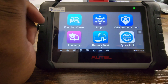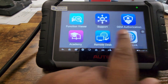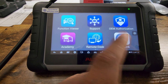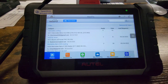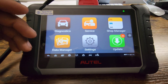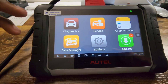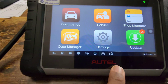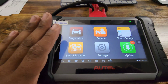I've done a couple of different car companies with this tool — it's a good tool and it scans systems really well. If you're interested, I'll put a link in the video description. There's also Support, OEM Authorization, Academy where they show you how to use the tool, remote desktop so you can control it from your phone or computer, Quick Link to go to the internet, and MaxiFix — a blog/forum where people ask questions about different vehicles. It's a great beginner tool if you're looking to start working on cars. The tool runs about $479 on Amazon. If you have any questions, feel free to ask — don't forget to like, share, subscribe, and comment.